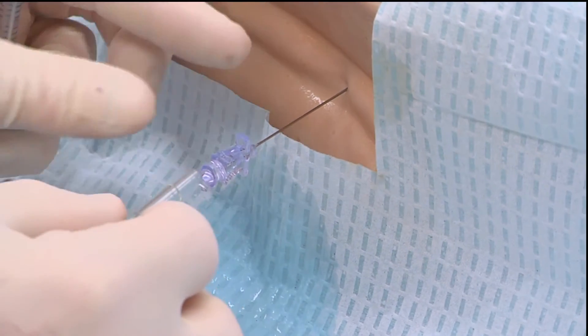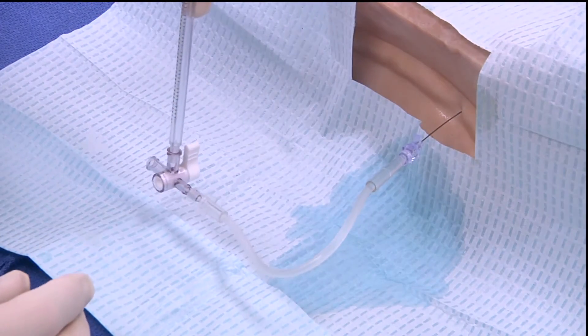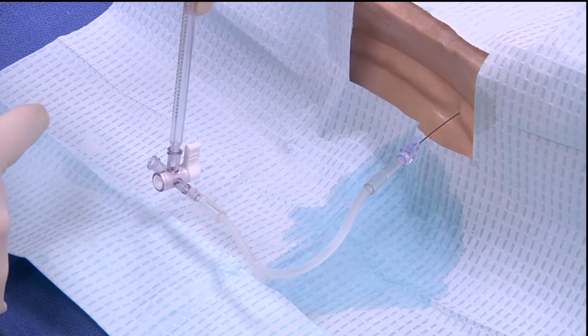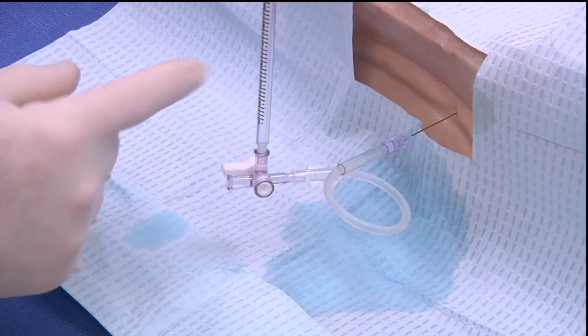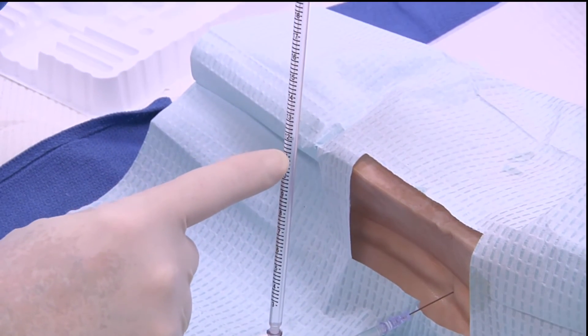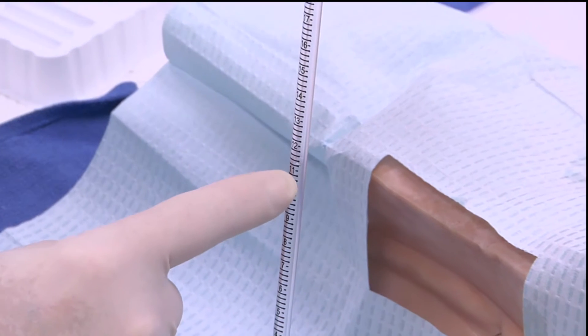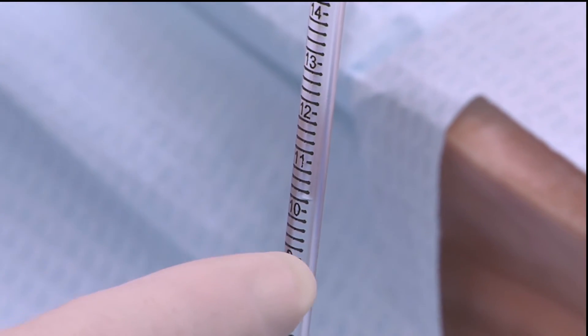Once there is egress of cerebrospinal fluid, we can hook up the manometer. We close the manometer to the outside world — that is to air pressure — and open the manometer up to the patient. You will see the rising of the cerebrospinal fluid in the manometer, and this gives us the opening pressure once the level of cerebrospinal fluid stabilizes. In this case, it's reading about 11 centimeters of water, down to about 9 and a half.